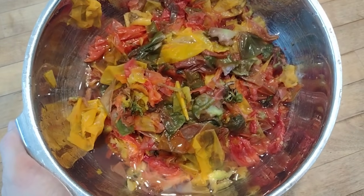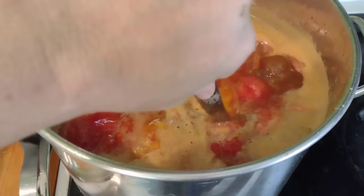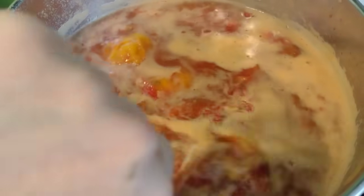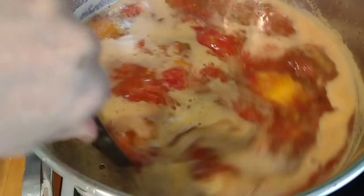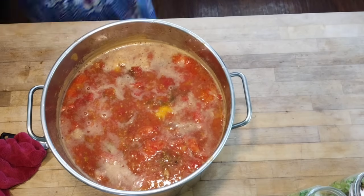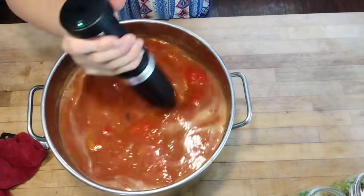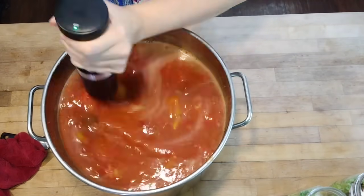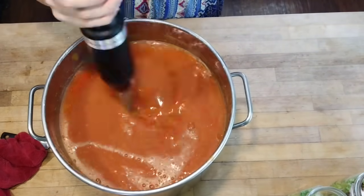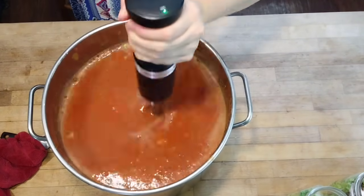If you don't have chickens or pigs to eat the skins, you could dehydrate them and turn them into something else. We added a little water to the bottom of the pot just to prevent the tomatoes from sticking, and we're simmering them until they completely thaw. Once they do, we can blend them up with the immersion blender into a nice soupy tomato juice, or cook it down further into a sauce.